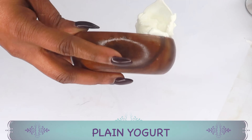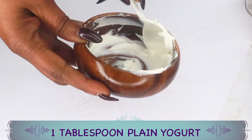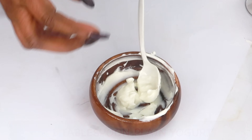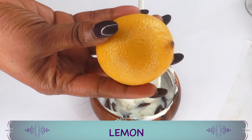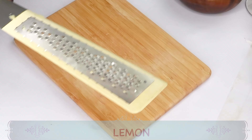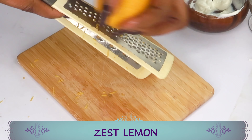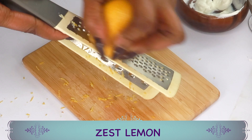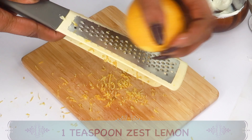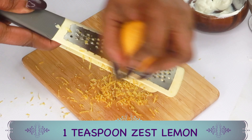The first remedy we're going to make is a facial scrub using yogurt. We're making an exfoliating scrub to get rid of dead skin cells. We're using one tablespoon of yogurt. The second ingredient is a lemon — we're going to zest it and use the fresh lemon zest. We're looking for about a teaspoon of lemon zest. Make sure to thoroughly wash your lemon first.